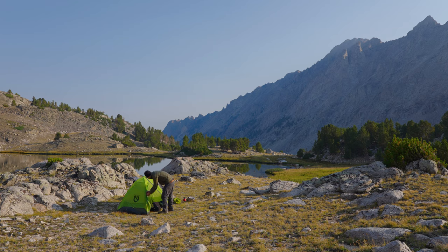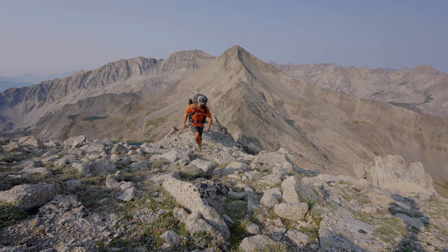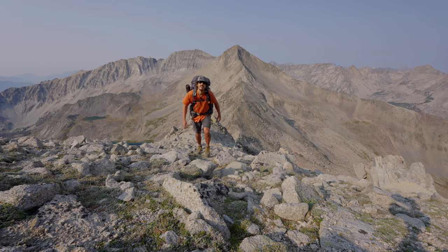Check out my adventure to the highest lake in Idaho where this tent pole snapped, or check out some more awesome hiking and backpacking adventures on the channel. Thanks for watching, and we'll see you next time.